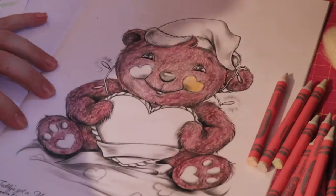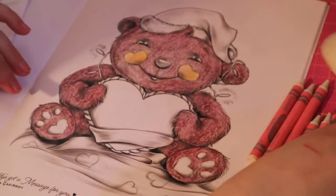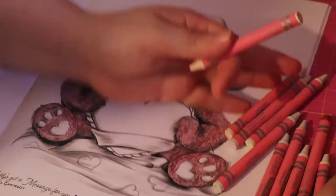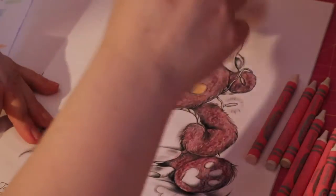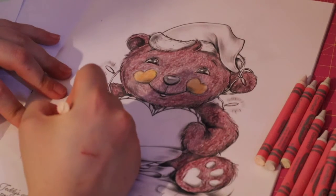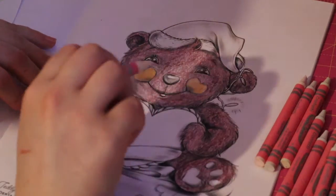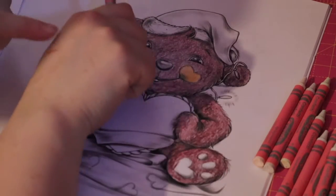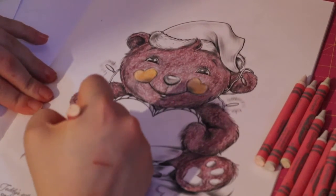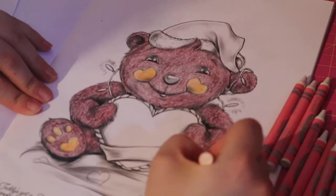Oh no, the cat's up here! If you saw my previous colour and chat — my cat actually attacked me, or I'll say swiped me, and she got my hand. So that's why I'm always a bit nervous when she comes up to the desk, but she's run away now.